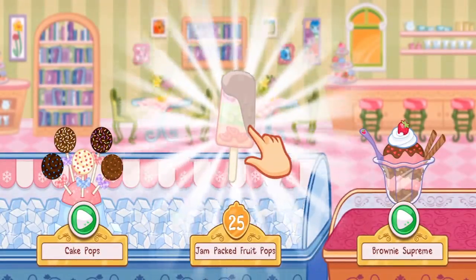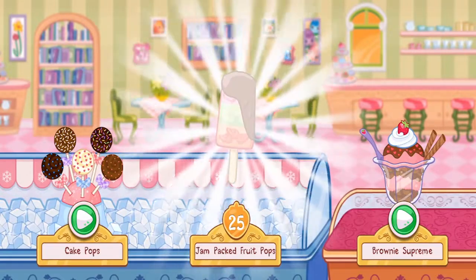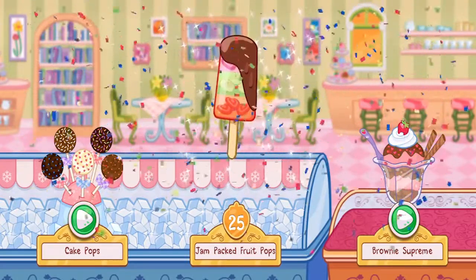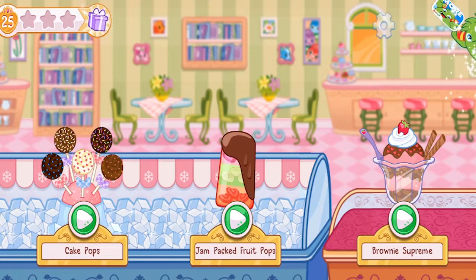We just learned this new dessert! Let's tap and see! Jam-packed fruit pops! What a treat!